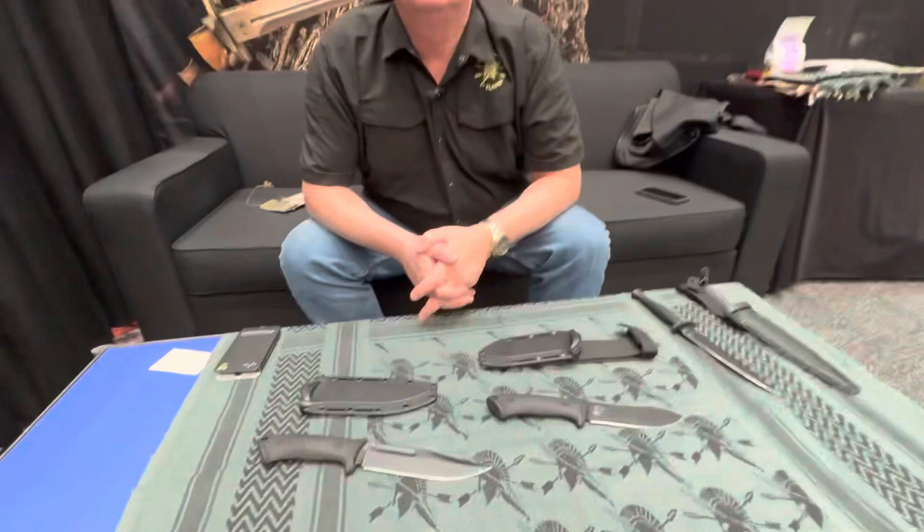Let's take a look at some of the Spartan Blades fixed blades here at the SHOT Show, and we're going to let Curtis walk us through it.